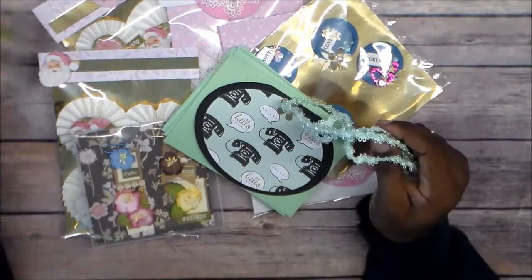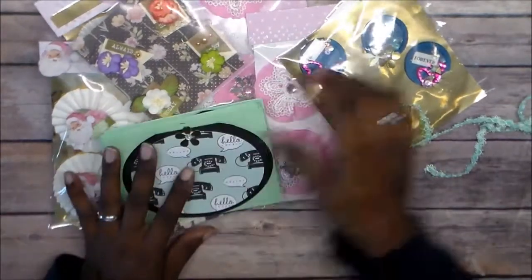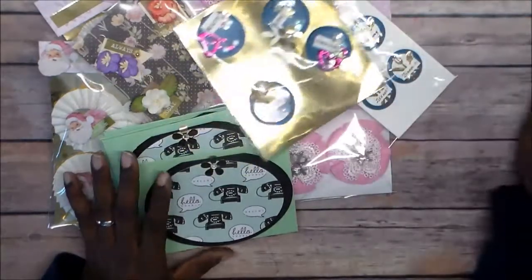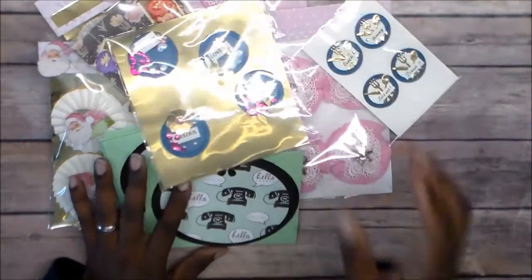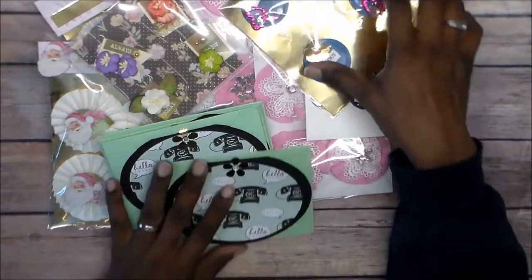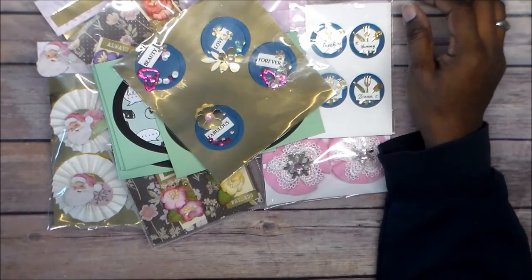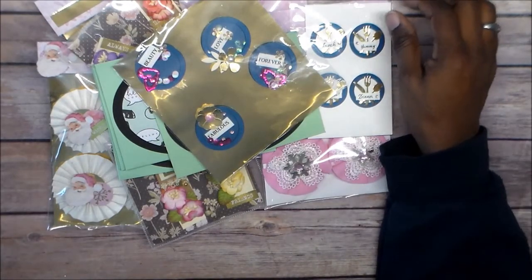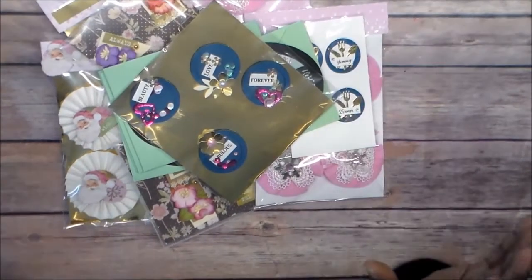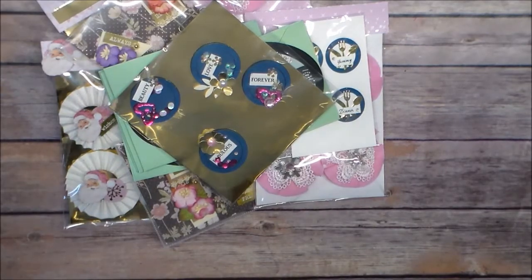But anyway guys, thanks again for tuning in to my channel. Thank you all for subscribing, watching, and liking my videos. I still have the giveaway going on, so please check that out. I might extend it — it's going to be around the holidays, so I think I'll probably just end it after the first of the year. But anyway, thanks again Adrian, and thank you all for watching. You all have a crafty day. Bye!